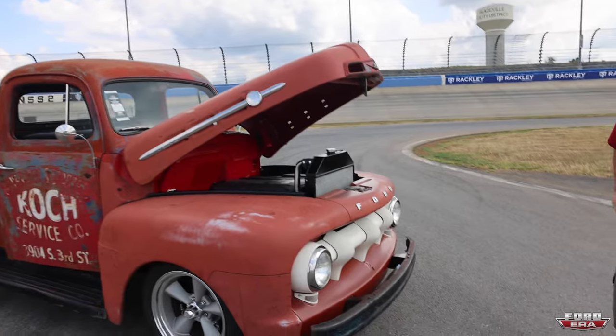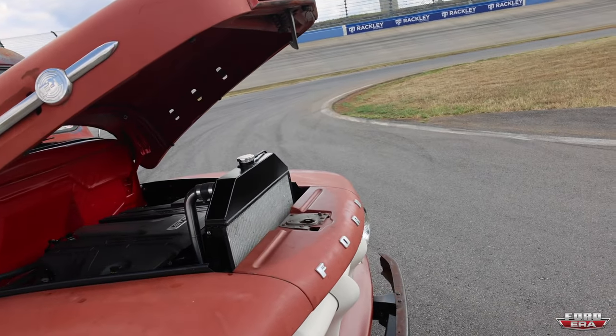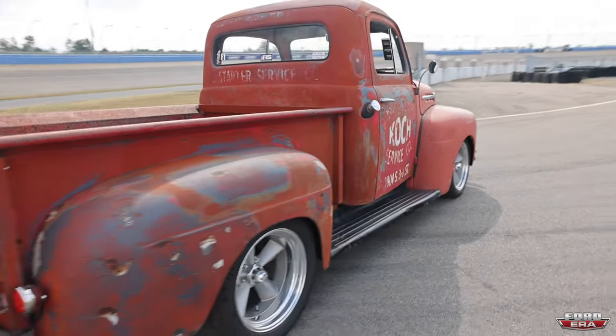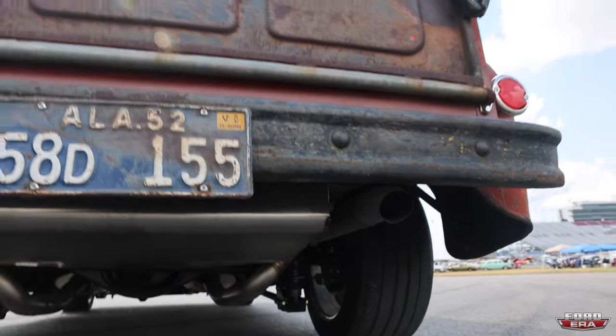I know every time we make one of these videos and we don't go for a ride or start it, everybody's like, man, you should have started it so we could hear it. We should go for a ride — we've got a whole Nashville Super Speedway. We're going to start it up for you guys so you can hear how good she sounds. And you can see he's got the dual exhaust pipes right over here.